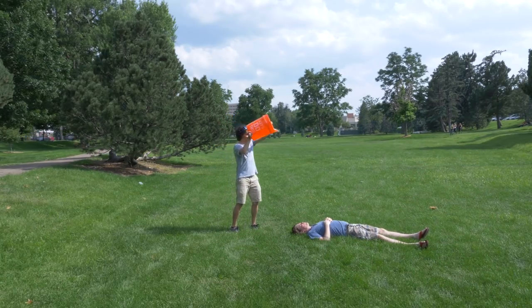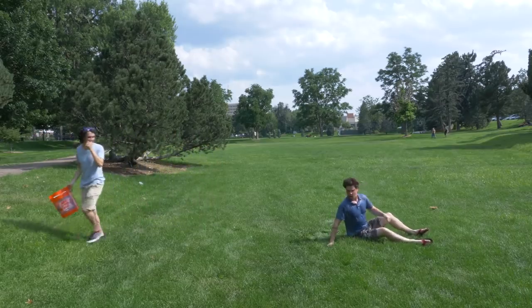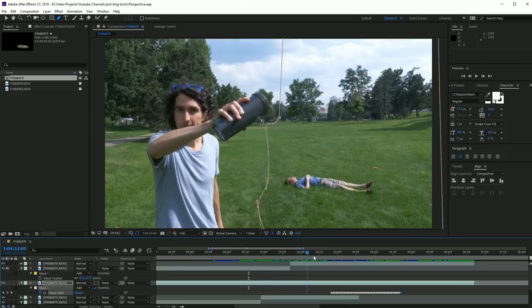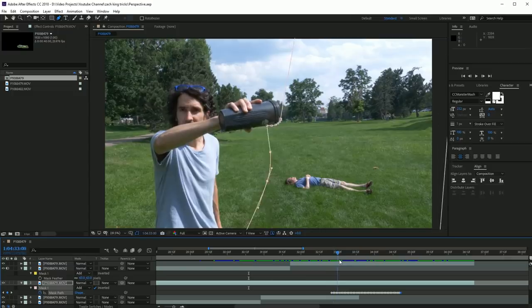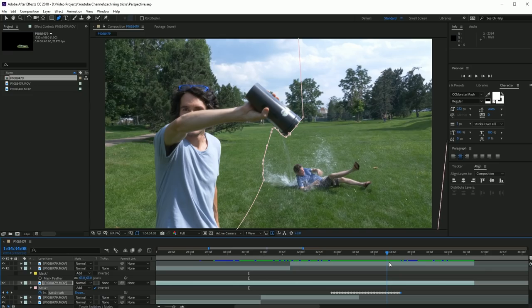When you're doing these Zach King style tricks, it's pretty common to have to do many different takes to get the camera angles just right. But regardless, I had this one take, and I ended up using it as the footage, and I brought it into After Effects. You can do this trick with any editing program that has masks — I just happen to mask a lot faster in After Effects, so I brought it there.